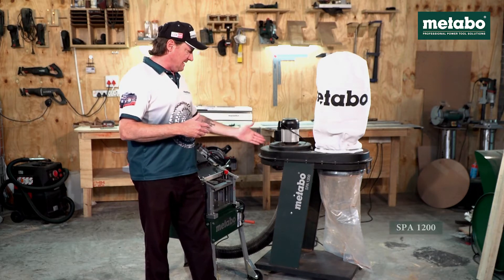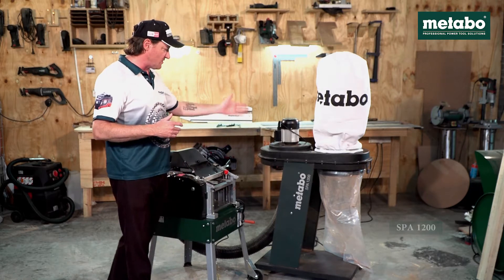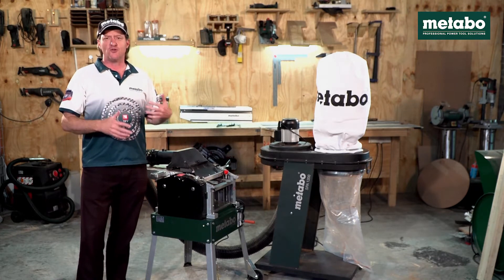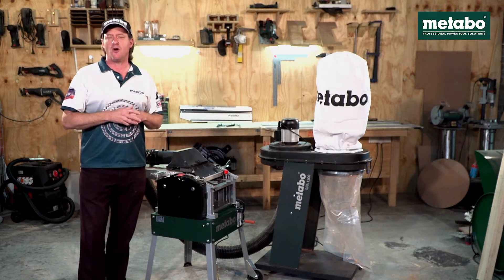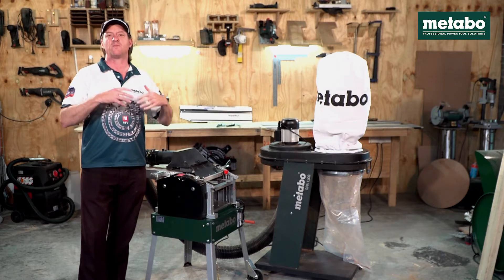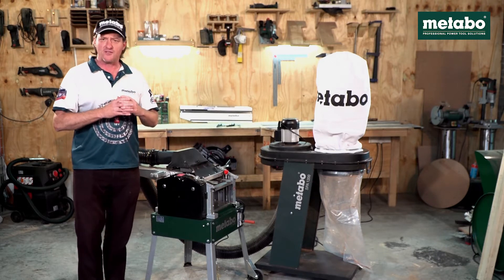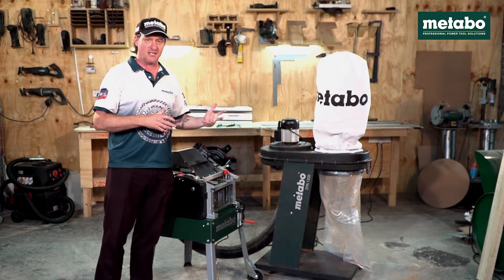Its designation is SBA 1200. For the demo purposes, with a 100mm pipe, we have connected it to a Metabo HC260, which is a planer thicknesser. Should you wish to know more information on the individual machines, on the Metabo SA YouTube channel we have videos on each and every machine in our program, showing you scope of delivery as well as features and benefits. In this video, we are focusing on the demo and the efficiency of the Metabo SBA 1200 dust extractor.